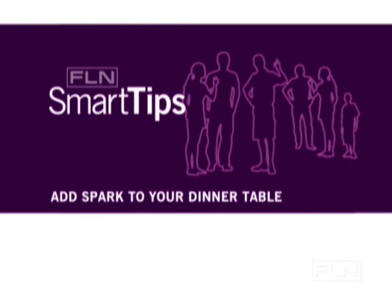Find Living Network Smart Tips with Kimberly Schlegel-Whitman. Dust off the dinner table and get ready to shine with these tips for your next dinner party.